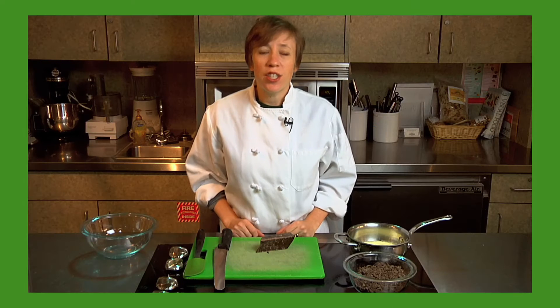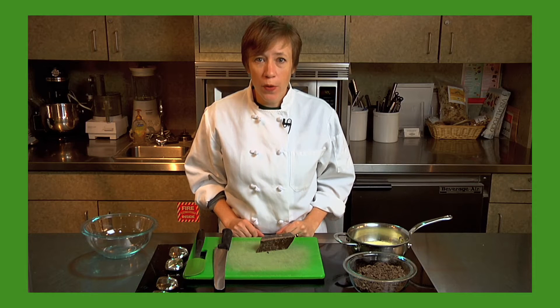Today we're going to make chocolate ganache. It's a really simple and easy way to play with chocolate and you can do all kinds of things with it. Ganache is just a combination of chopped chocolate and warm cream.